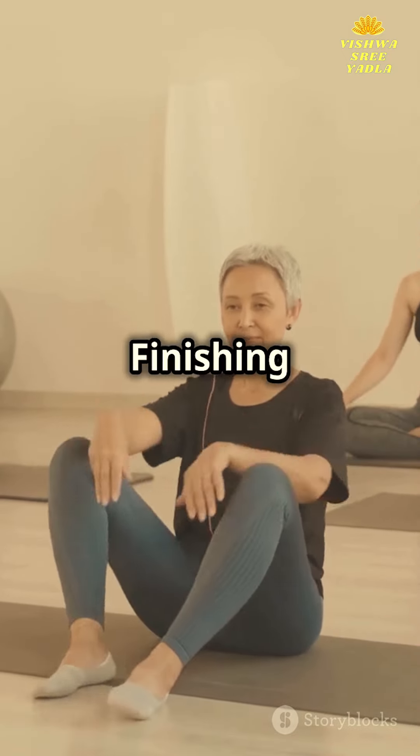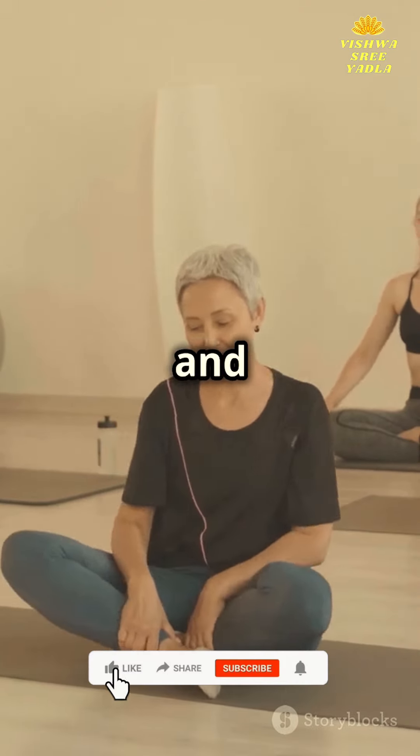Don't forget about the finishing sequence. It's your time to cool down and reflect on your practice.